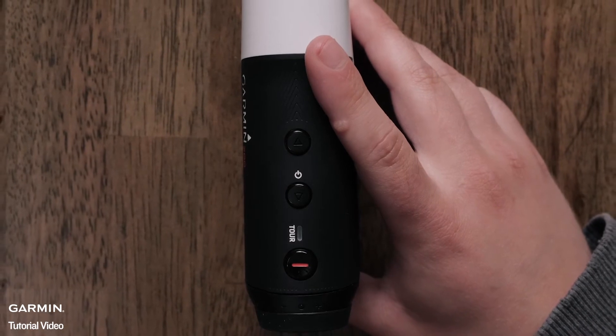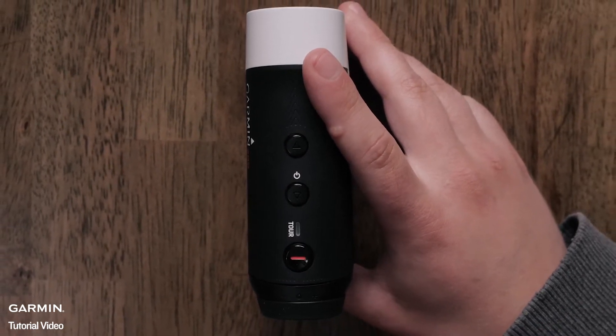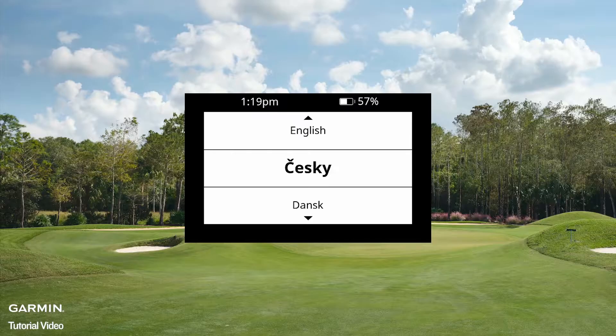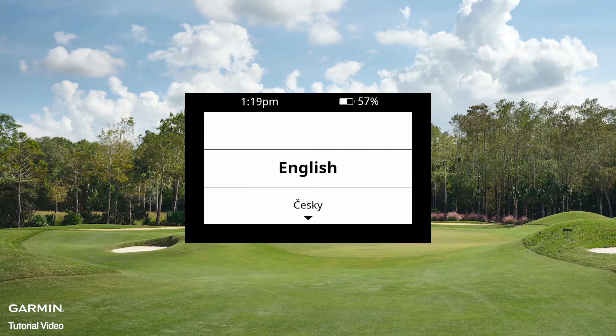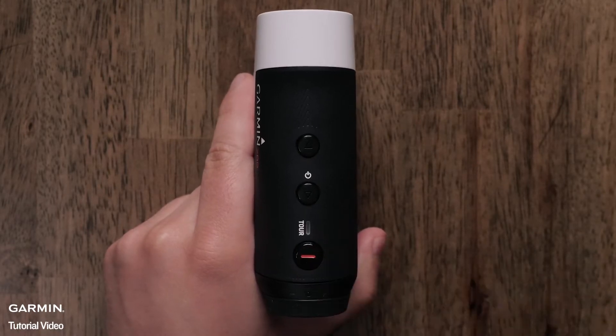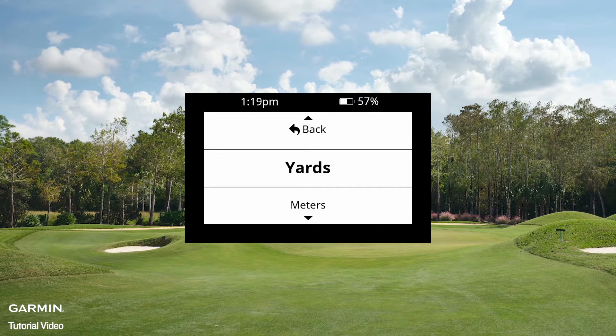In this video, we will refer to it as the ranging button. First, let's press the power button in the center to power on the Approach. Use the up and down buttons to scroll through the language options. To select your language preference, press the ranging button. Select your desired distance measurement.